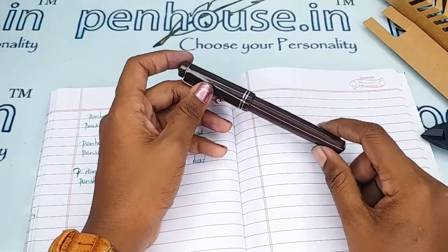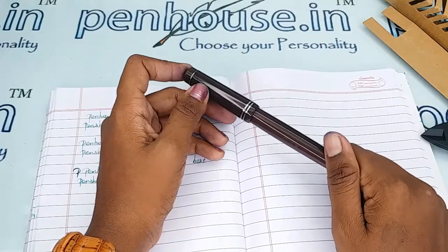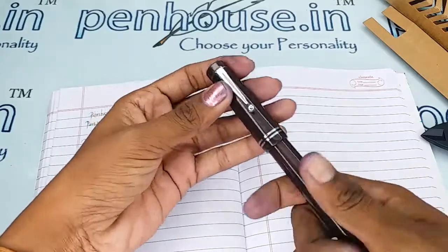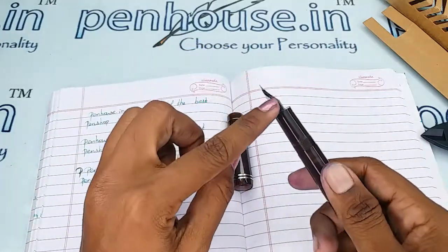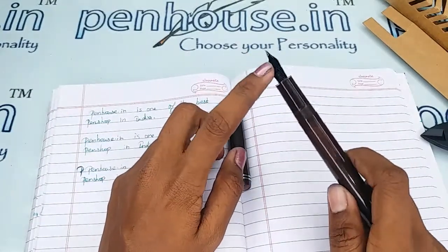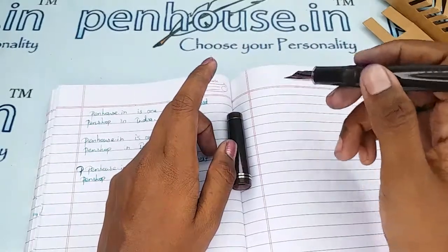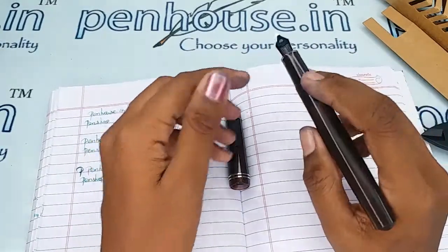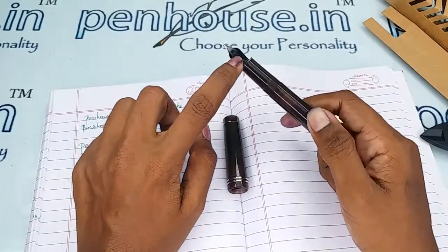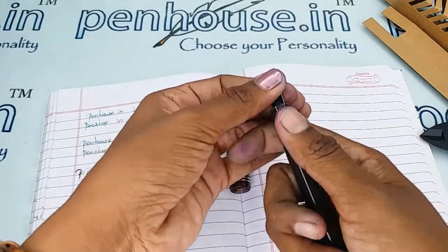For pen maintenance, please wash the pen regularly — twice a month — because dye-based ink will precipitate with longer usage and block the ink passage in the feeder. You will get scratchy writing, and slowly the ink will dry inside, requiring you to shake the pen for ink flow. To clean deposits and dirt, remove the feeder and nib separately.